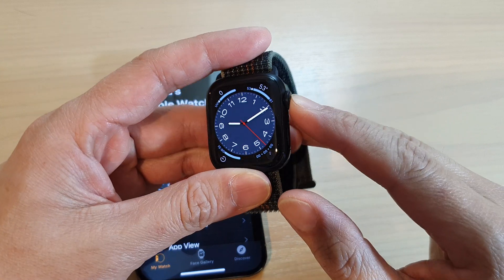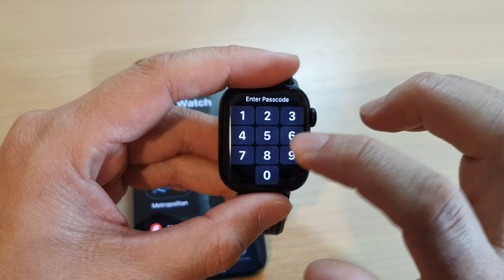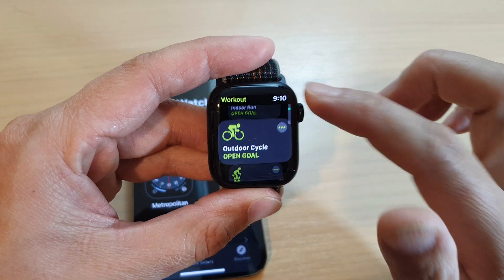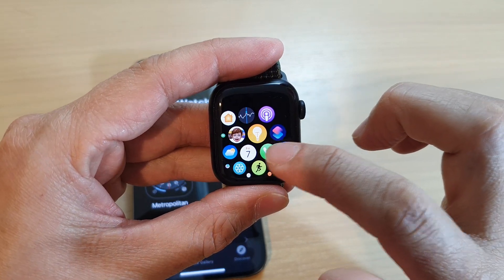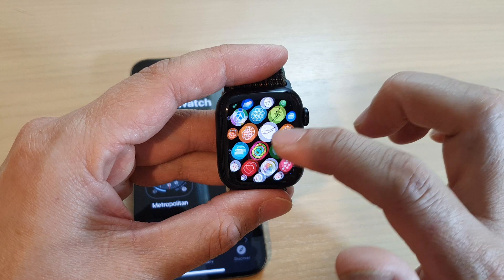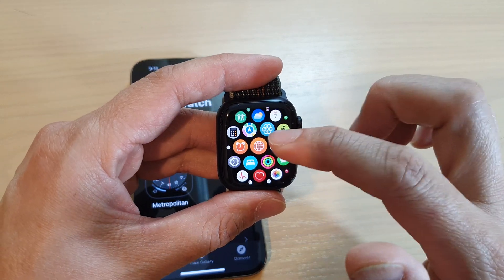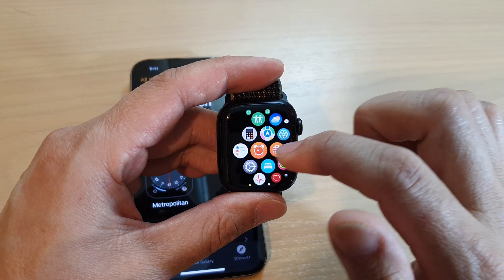Here you can press on the crown button to go into your app screen. In the app screen you can do a number of things: you can go into settings, you can open up apps, you can open up the phone application to make phone calls, send text messages, use the clock, use the timer, monitor your heart rate, oxygen levels, monitor noise, and so much more. You can also use maps, calculator, and find your missing iPhone.